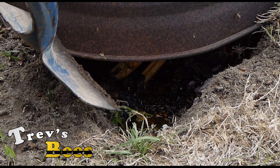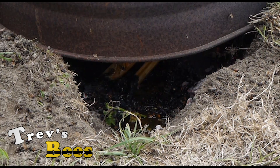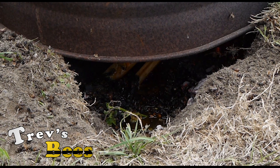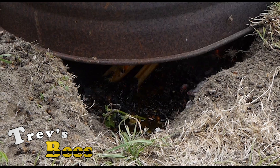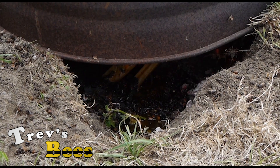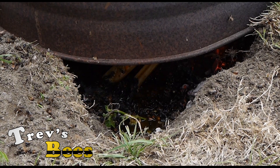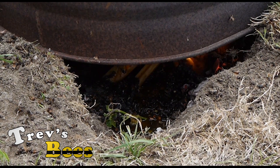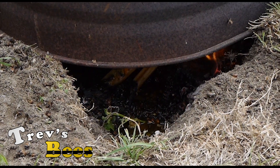Look down here and you can see the honey that's leaking out of the frames and out of the hive — that's all melting down. That's part of the reason why we dug that hole 300mm deep, so that we can bury all that wax and honey that doesn't actually get burnt, so that no other bees can get at anything there.